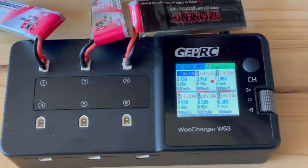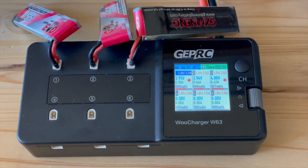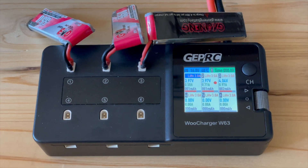The auto charge function is also important to me personally — it starts charging immediately after plugging in a LiPo. It's also important to me that the buzzer can be turned on and off, because I often charge late at night and don't want to disturb anyone. In the table I created, you can quickly and easily see the main differences at a glance.